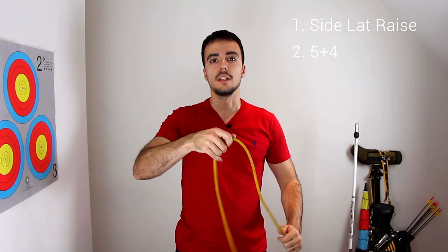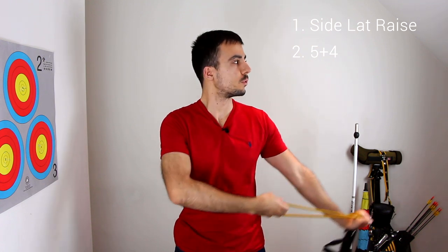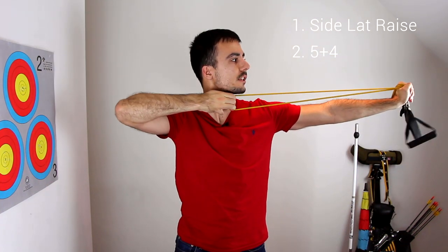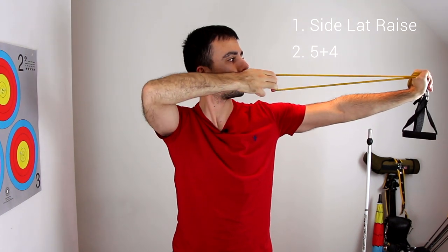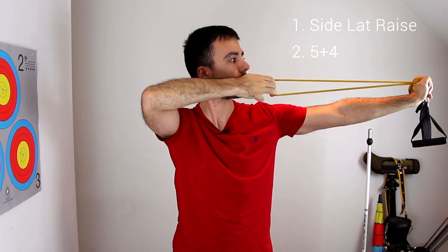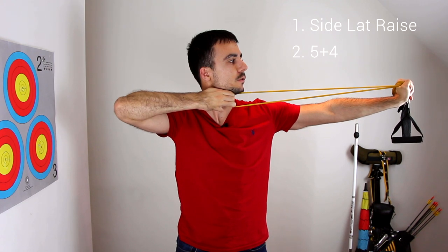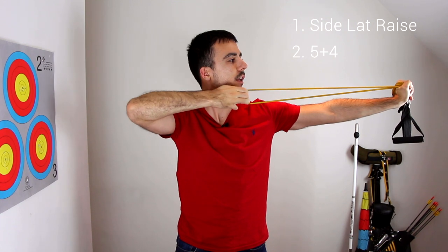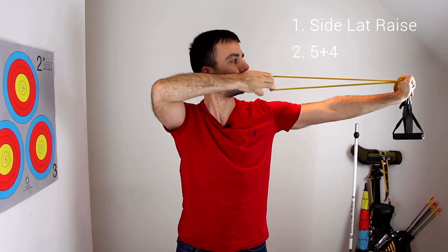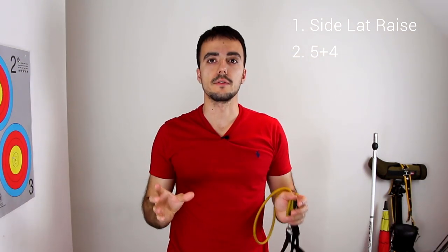The second exercise is what I call five plus four. You simply wrap the band around your hand until it's a reasonable length, then come up to full draw and hold for five seconds, then come to set up and hold for four seconds, then back to full draw for five seconds, and back to set up for four seconds. That's the five plus four exercise.